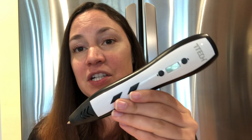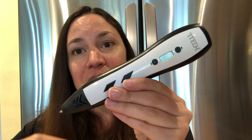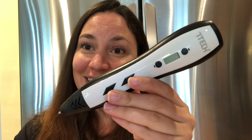I also really like that it has an adjustable temperature and speed, so depending on what you're working with will determine what speed you want to go. I'm going to go ahead and show you some of the other things I created as well.